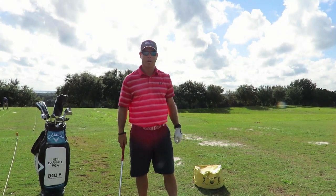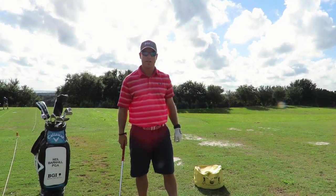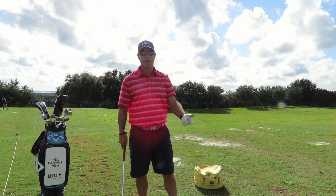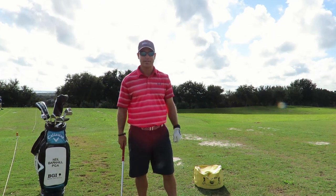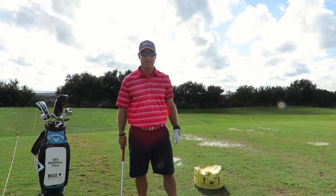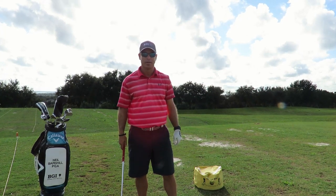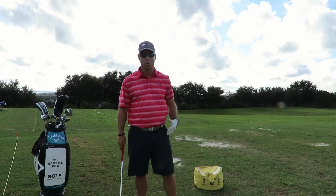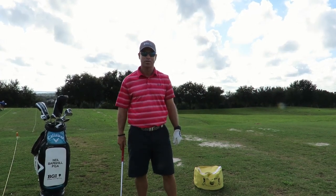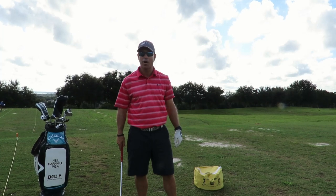Hey everyone, this is Neil Barnhill with the Barnhill Golf Institute helping you find your winning way. Today we're going to talk about the impact bag and the benefits of using this. It's one of my favorite training devices that I've used for over 20 years. Almost everyone can benefit from this training aid because it works on the impact position, which is the most important position there is in the golf swing.